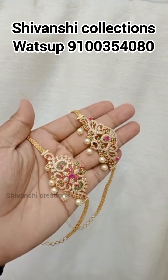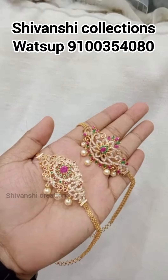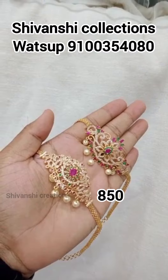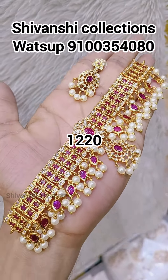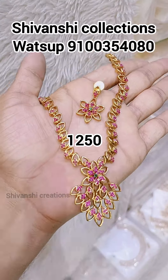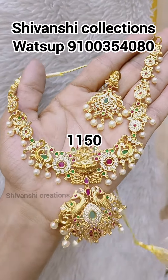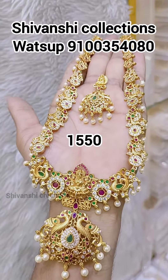If you missed the video, subscribe to Shivanshi Creations. Subscribe to our channel, click the bell button and select the All Notifications option. Click the Like button and subscribe to our channel.